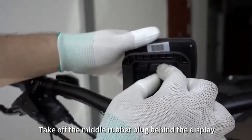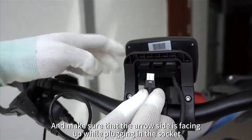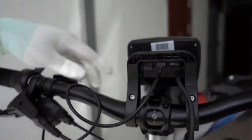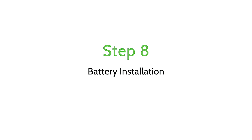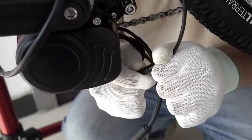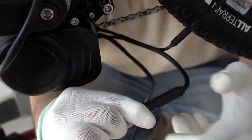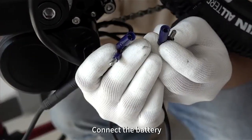Take off the middle rubber plug behind the display, and make sure that the arrow side is facing up while plugging in the socket. Install your battery. Connect the speed detect sensor, connect the display, and connect the battery.